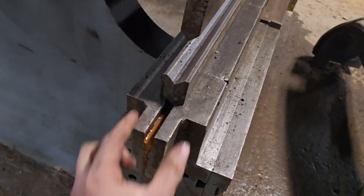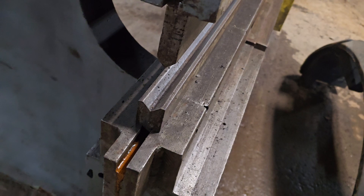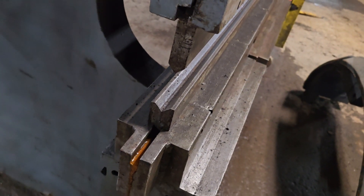A general rule of thumb is that you want the width of this die to be eight times the material thickness, otherwise you risk exploding the dies.